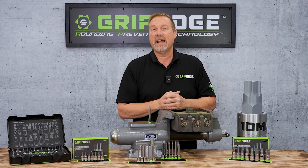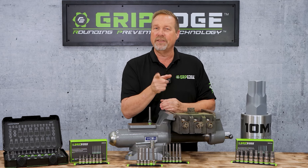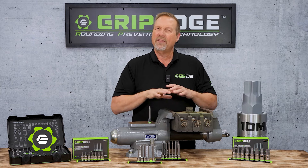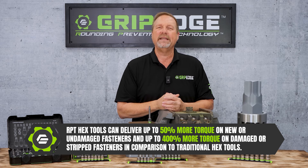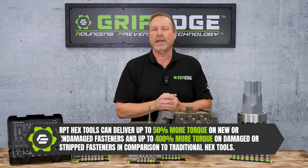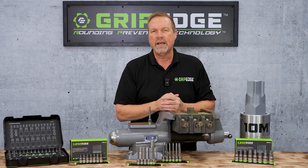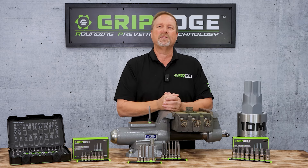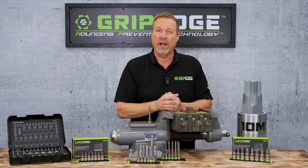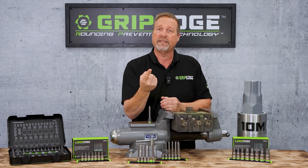I think that if I went at that with a standard conventional Allen Head tool, I would likely strip those out. And you guys that do this for a living, you know when you come across something like that, it spells trouble. The whole idea around the GripEdge RPT design is that you can use it on fasteners like this and prevent any more damage from happening. The way that it engages that fastener and pulls the pressure center rather than pushing to the outside corners like a standard conventional Hex ensures that I'm going to get a better grip on that fastener. I'm not going to damage it as I start to take it out.